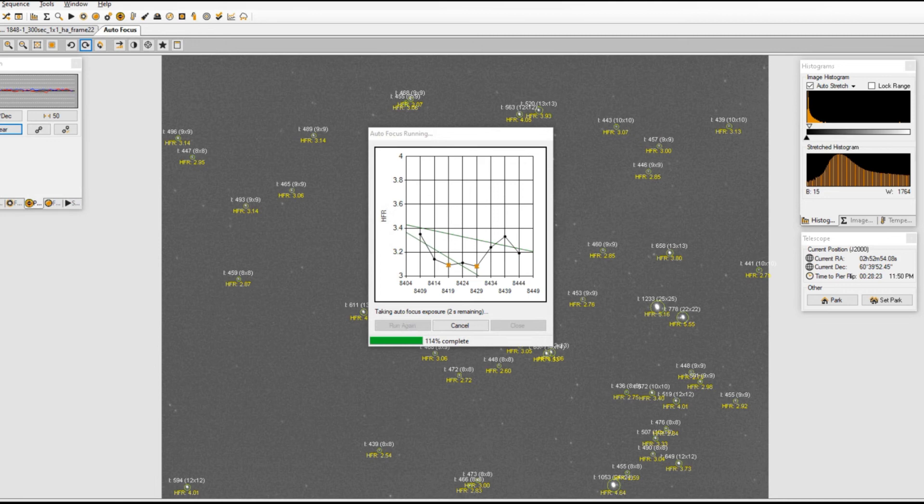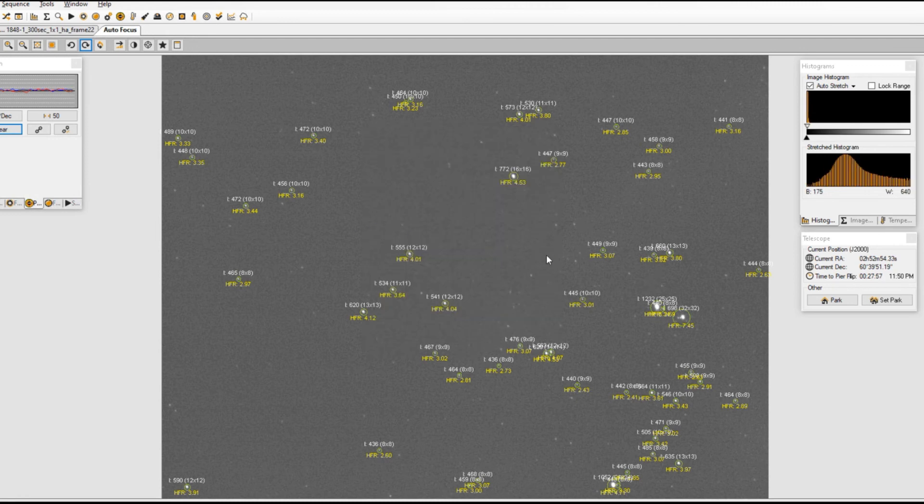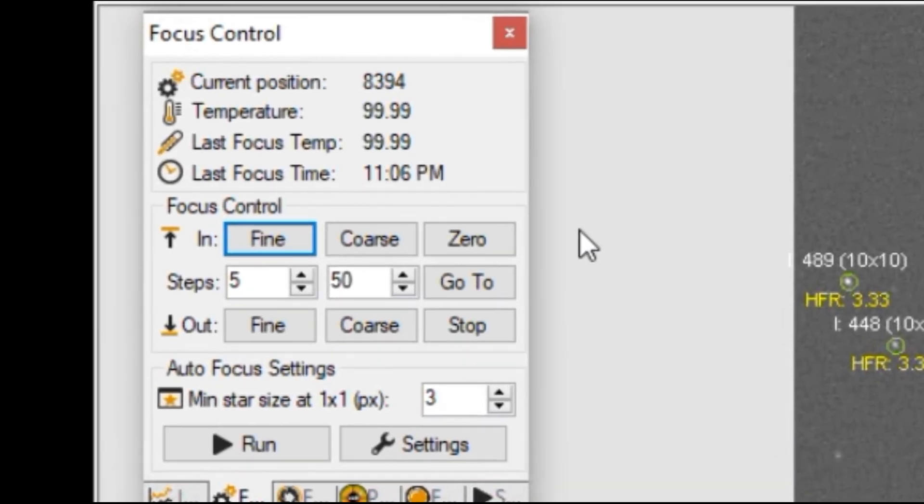The telescope has a focal length of 1350. Come on, hurry up autofocus. Okay, it's done. I'm gonna force it to close — I got an HFR of 3.41, which is in between three and five that I want. Here's my focus: I'm at current position eight thousand three hundred ninety-four.